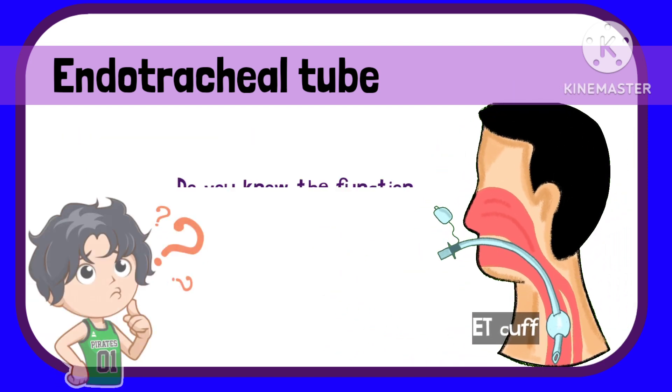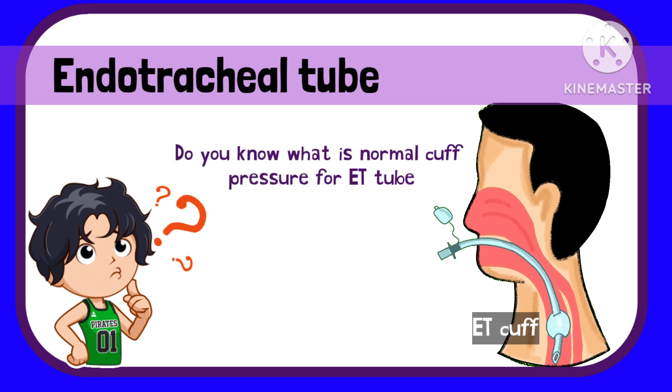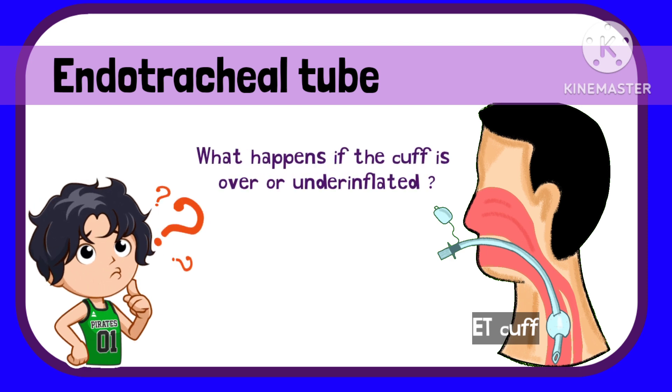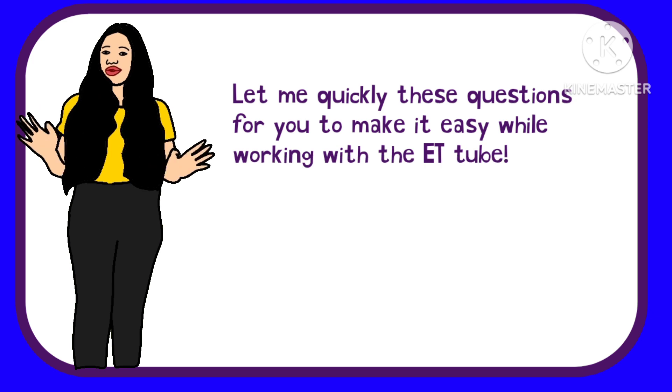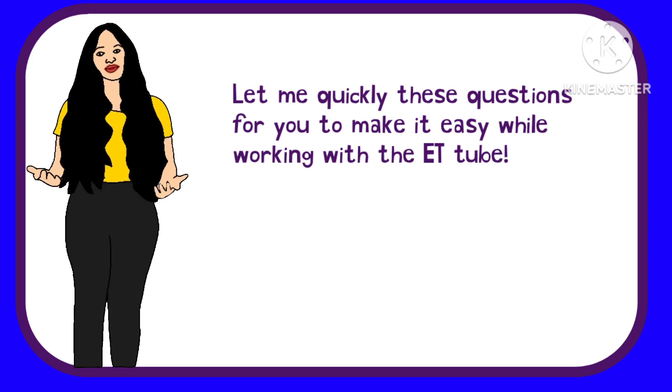Do you know the function of the cuff in an ET tube? Do you know what is the normal cuff pressure to be maintained for the endotracheal tube? What happens if the cuff is over-inflated or under-inflated? Let me quickly answer these questions for you to make things easy while working with the ET tube.